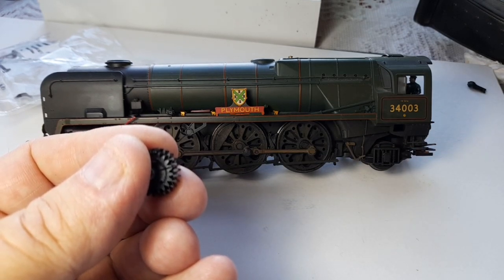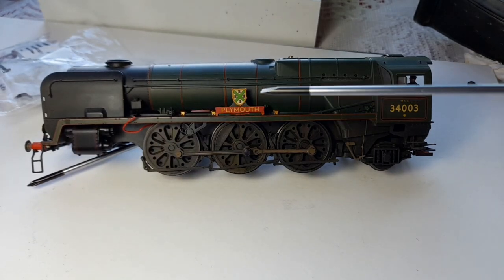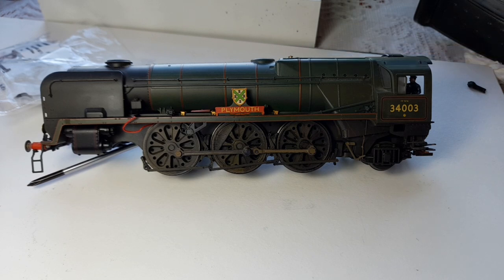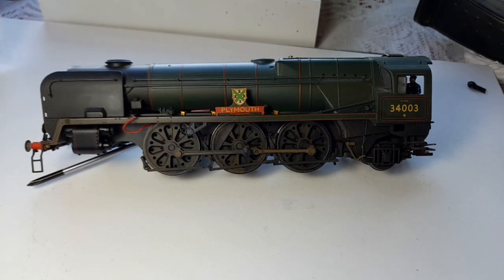The second problem I've had is, as you can see, there are very few con rods on here. That's for a simple reason — the rivets keep giving out on the eccentric link. Now, trying to get hold of replacement parts for the last two years for anything Hornby has been an absolute nightmare — it's virtually impossible.